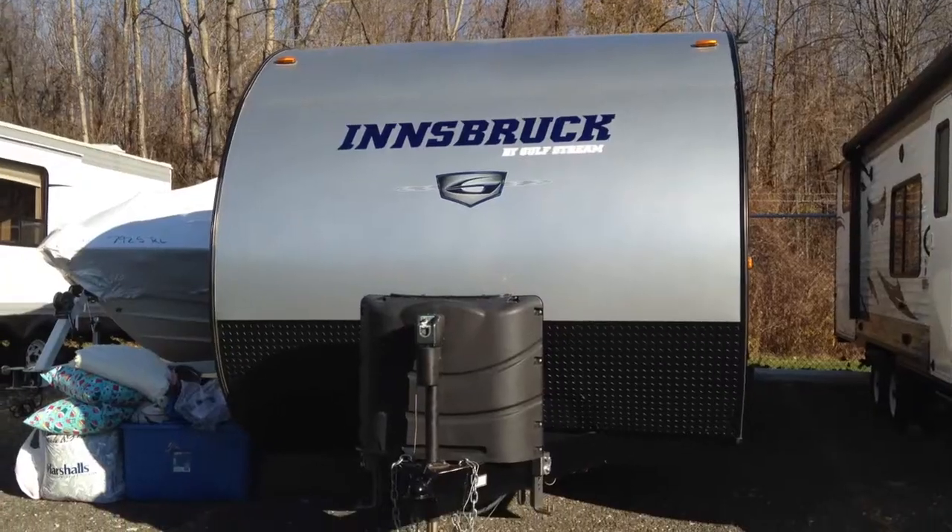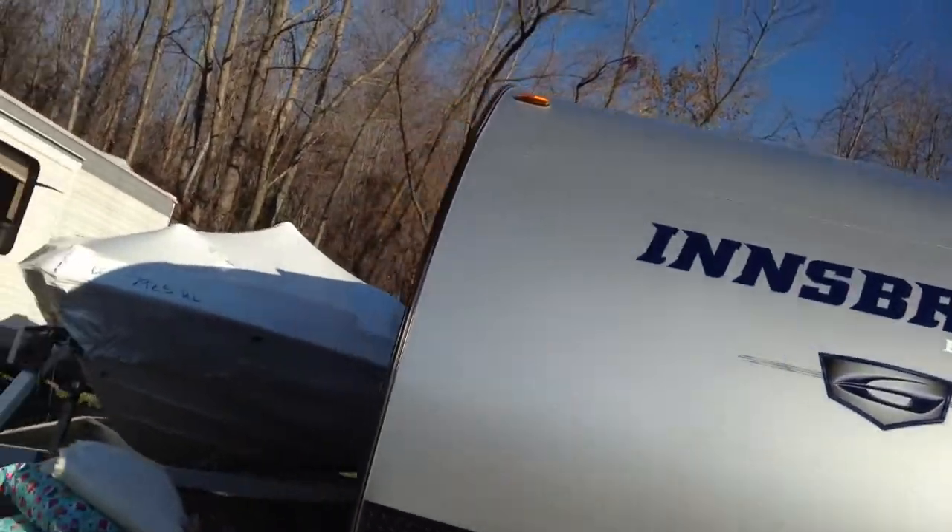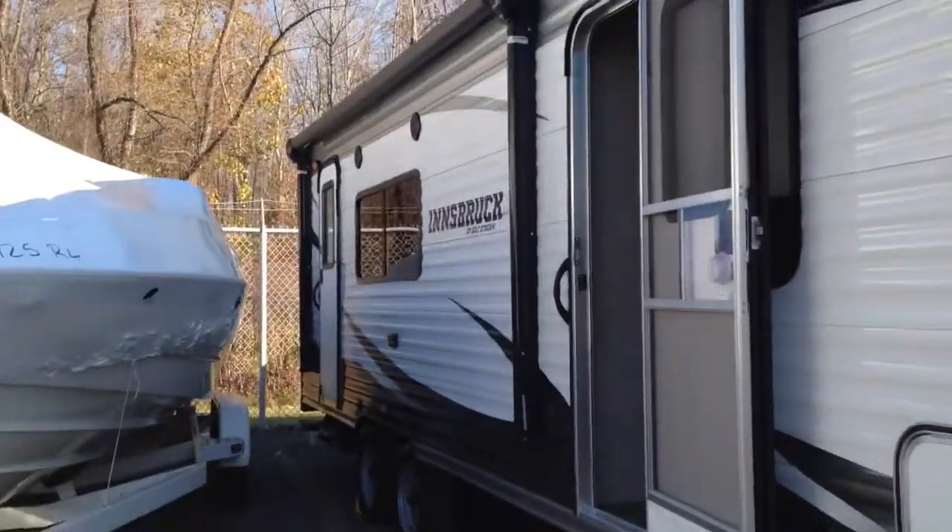Hello beautiful people! Welcome to my channel. I'm going to show you my Gulf Stream Innsbruck, also known as Amerolite. The model number is a 238RK.